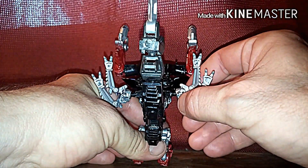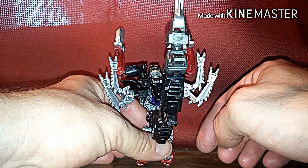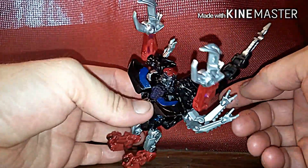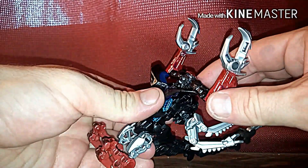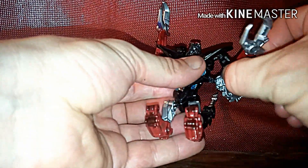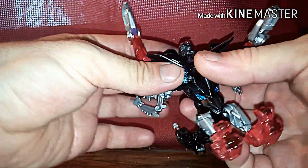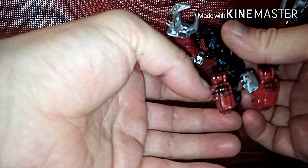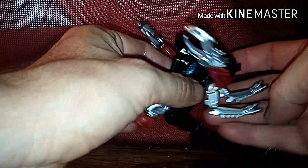You're going to leave it pretty much like that — that's about as far as you can bring them in. Now come up to the top. This figure can be a little bit confusing, but bring these arms down, turn the claws in, bring the arms down — and the reason why I'm kind of going all over the place, you'll see why.